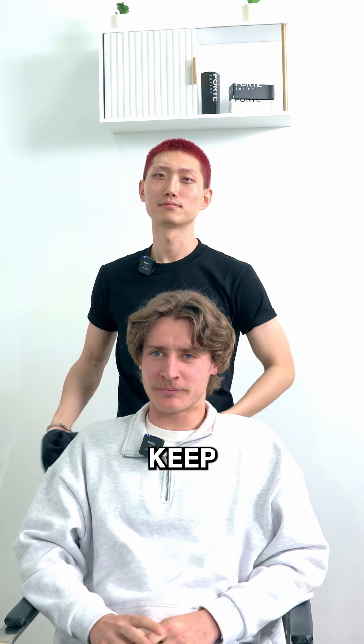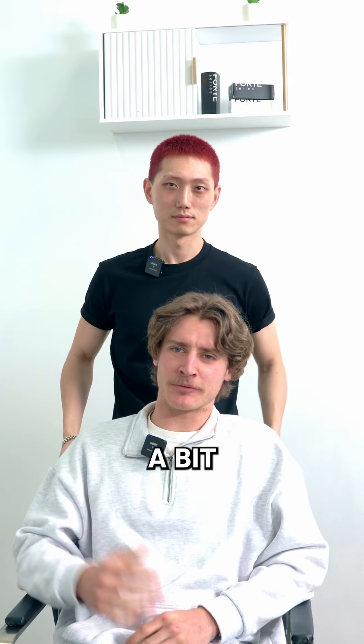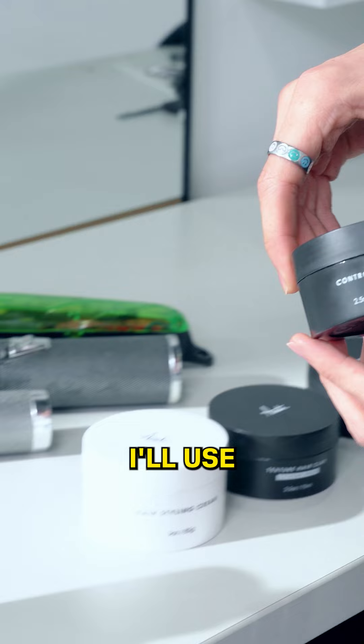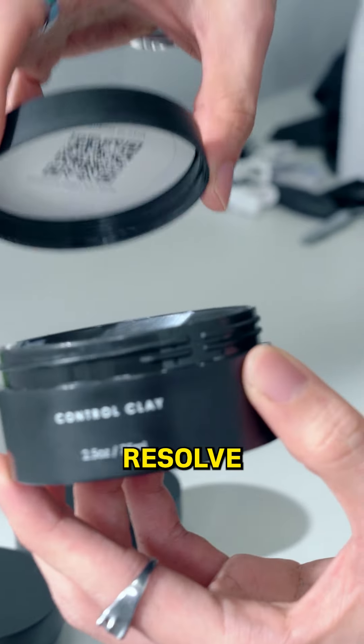What are we doing for you today? I want to keep the curtains at the front, but I just want to get a bit more volume and keep the weights in it, so I can keep the curl at the front. So, middle part, taper cut, no stress, and I'll be using Cicel spray from Forte, and probably I'll use other products to resolve that issue.